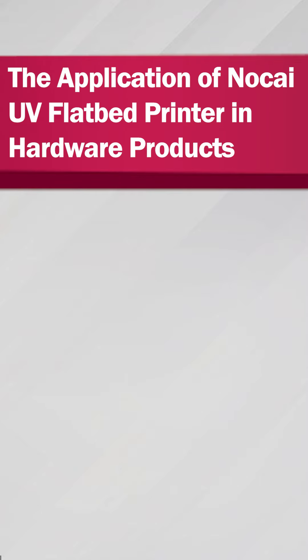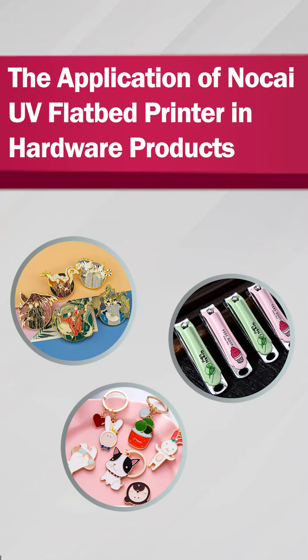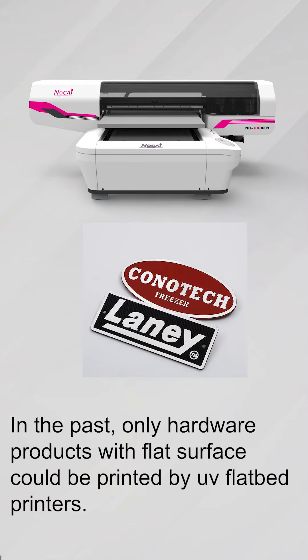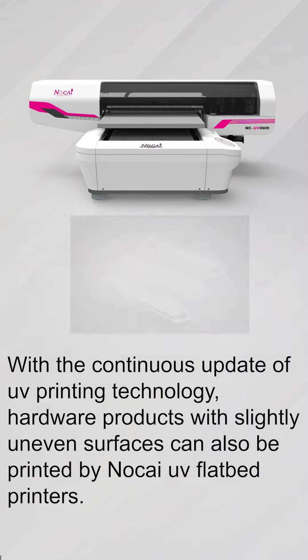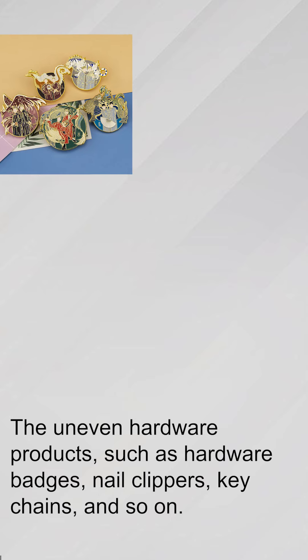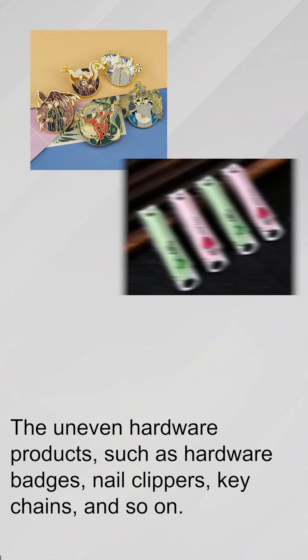The application of no-type UV fiber printer in hardware products. In the past, only hardware products with flat surface could be printed by UV fiber printers. With the continual update of UV printing technology, hardware products with slightly uneven surface can also be printed by no-type UV fiber printers.